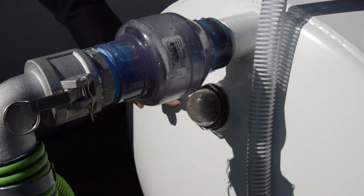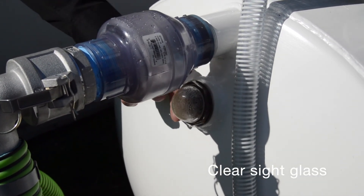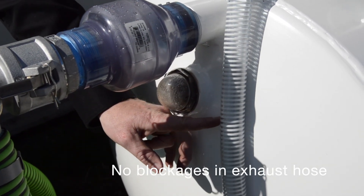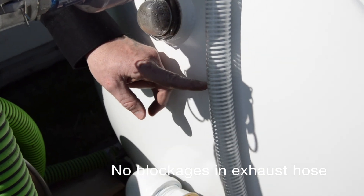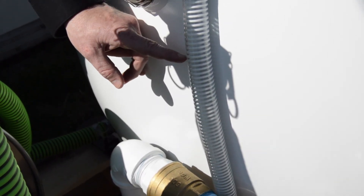If there's excessive condensation in the sight glass or buildup of sludge, you can unscrew the sight glass and clean it out. Also ensure that your exhaust hose is not plugged so the pump can properly function — that's very important.